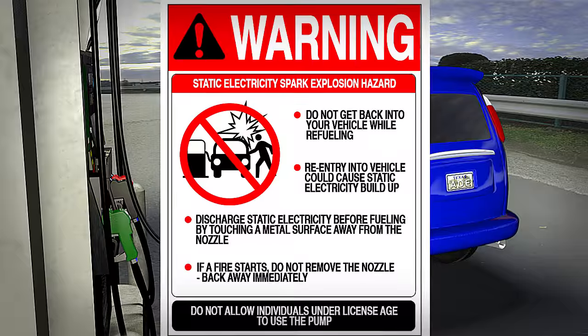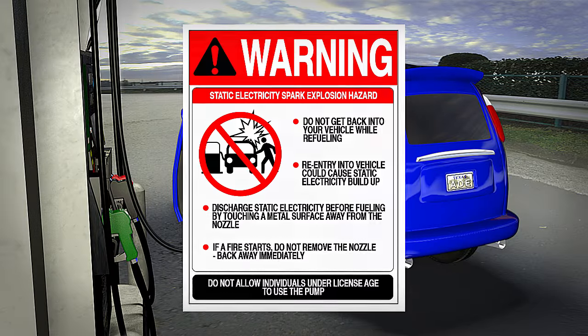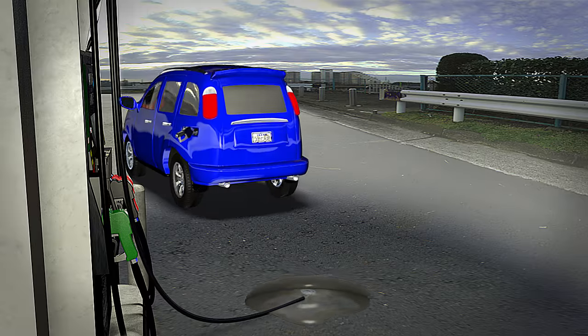During the refueling process, make sure to stay outside of the vehicle. This will decrease the chance of causing sparks from static electricity discharge or driving away from the pump with the nozzle still inside the tank.